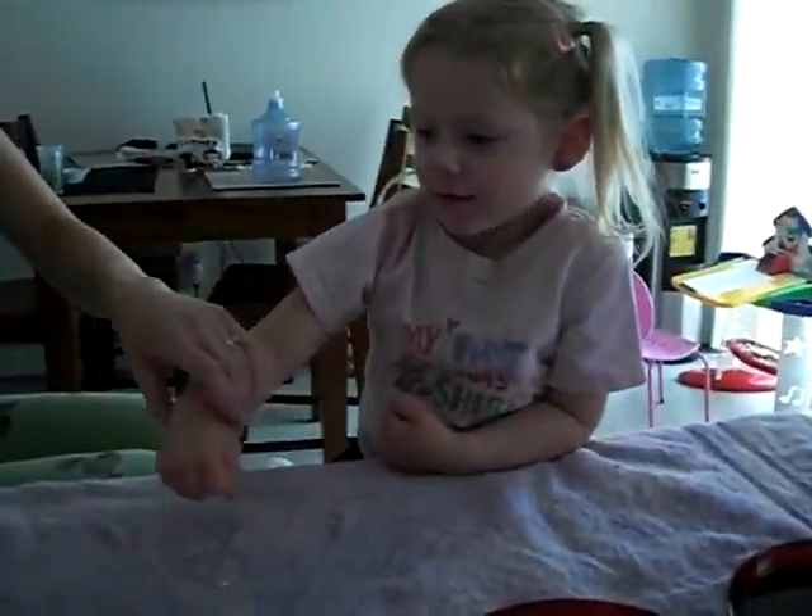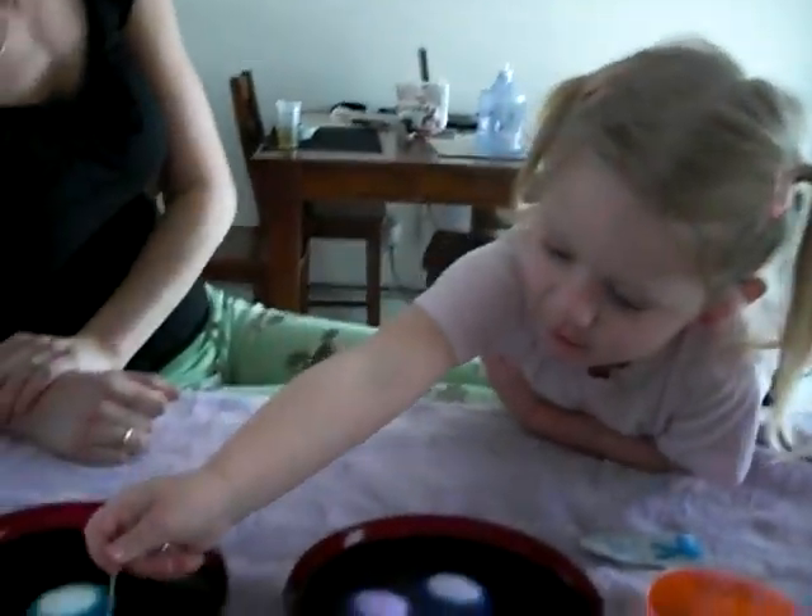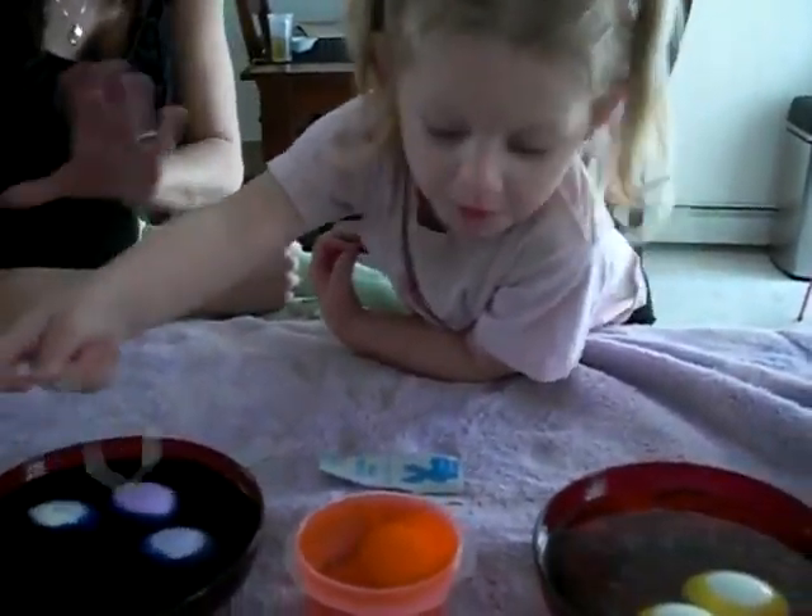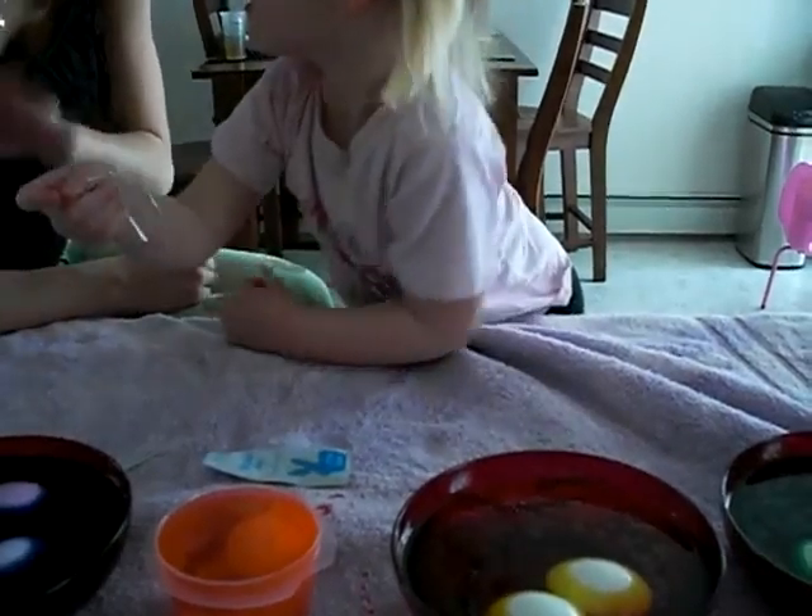All right. Let's move the blues around. Move them around. Pink one's good. We'll leave the pink one.